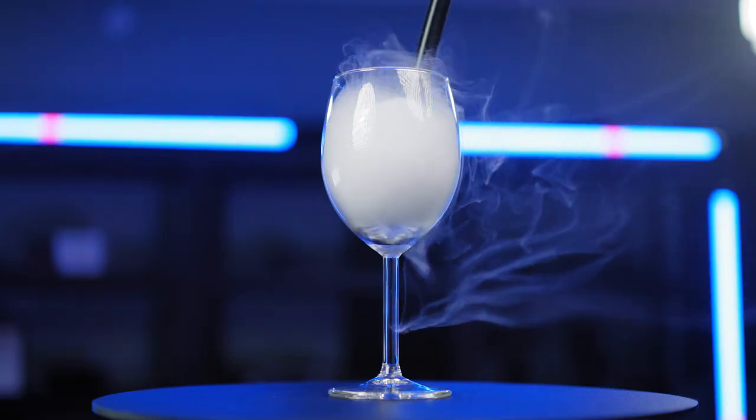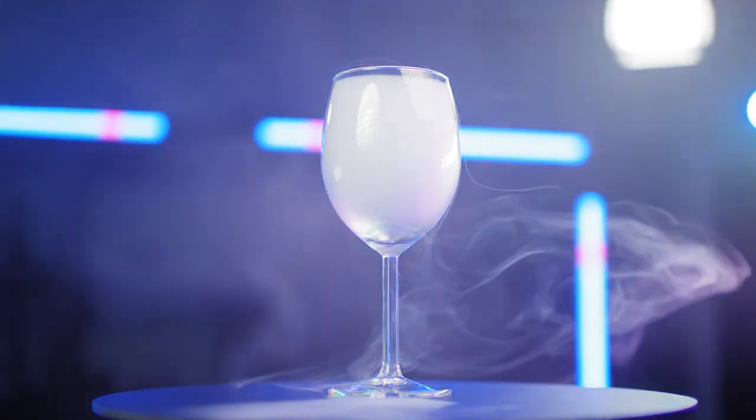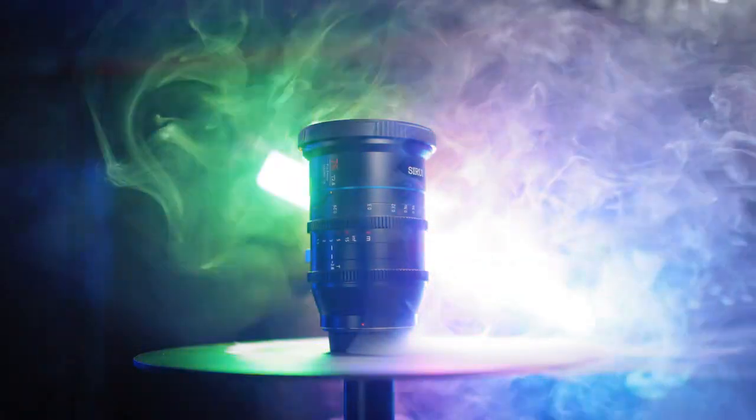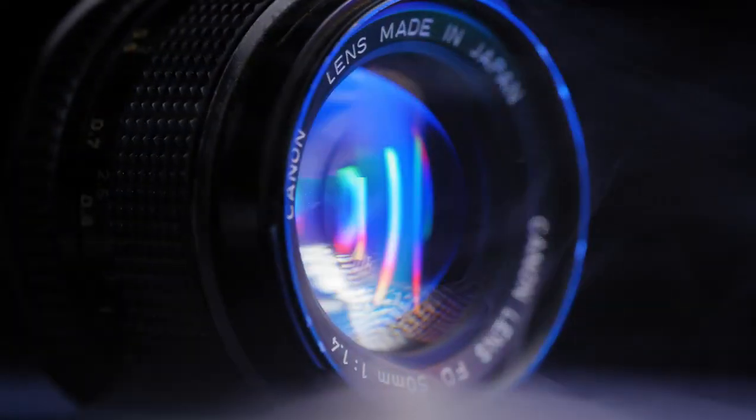Using the cone-style attachment to fill up a glass and pointing some light into it creates great backlight effects. Adding some tube light effects on — the list goes on for what you can achieve with this fog machine.